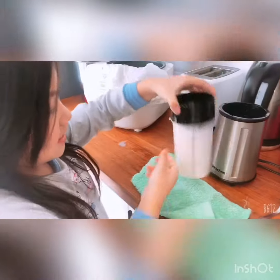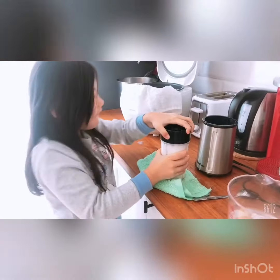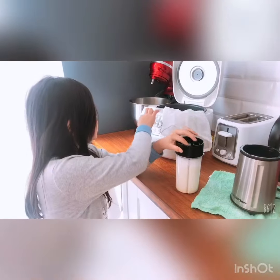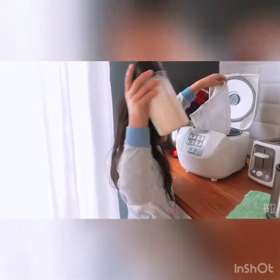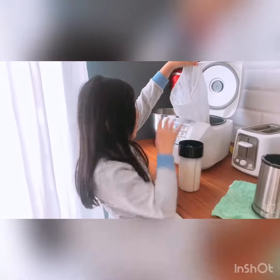So now I am done. I am going to open it. Now we need to use the rice cooker and then we use this and then we put it in.